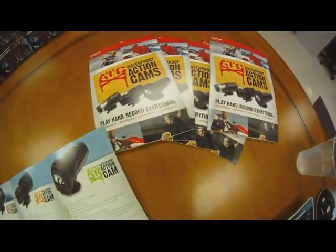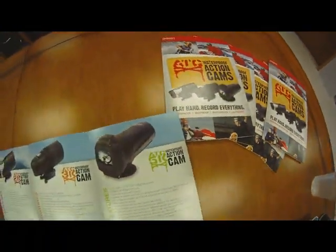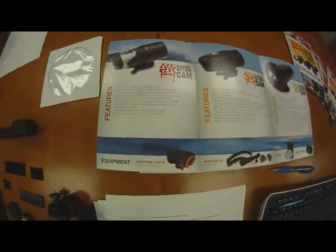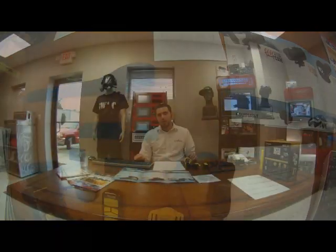Basically everything on this camera can be customized in one way or another. It's got GPS, which is very cool. You can mark the exact location with Google Maps of where you caught that big fish, or where you were going down the mountain and you landed that backflip on a snowboard. Speed over time. It comes with an HDMI cord — you can plug this camera up to your TV and remotely control the video from the unit itself, which is also a very cool feature.